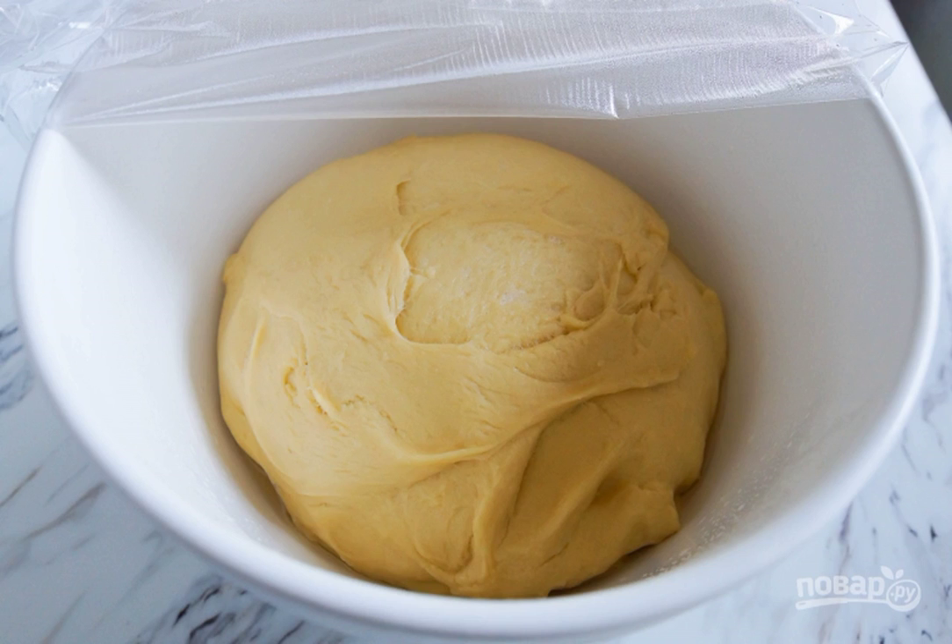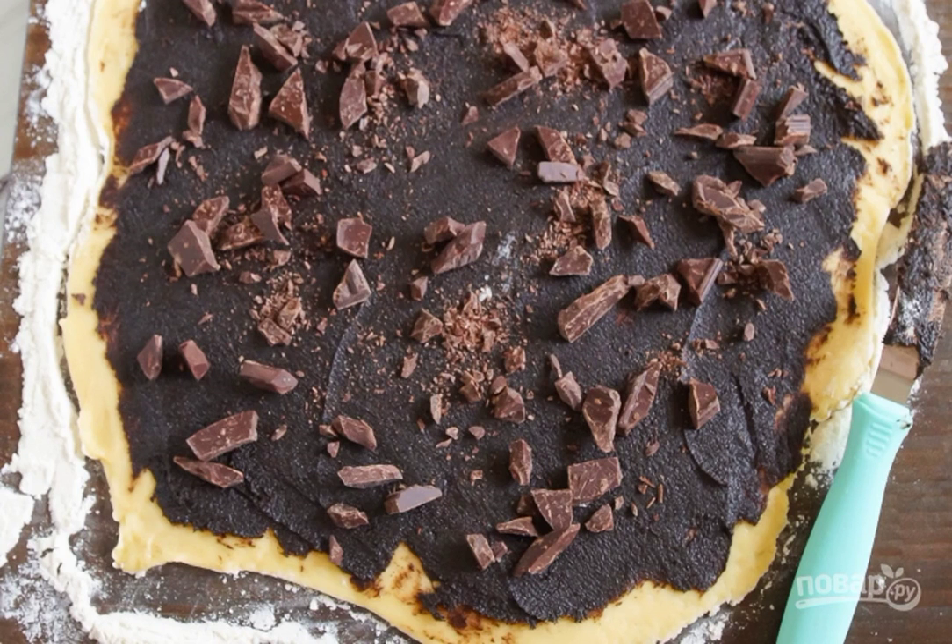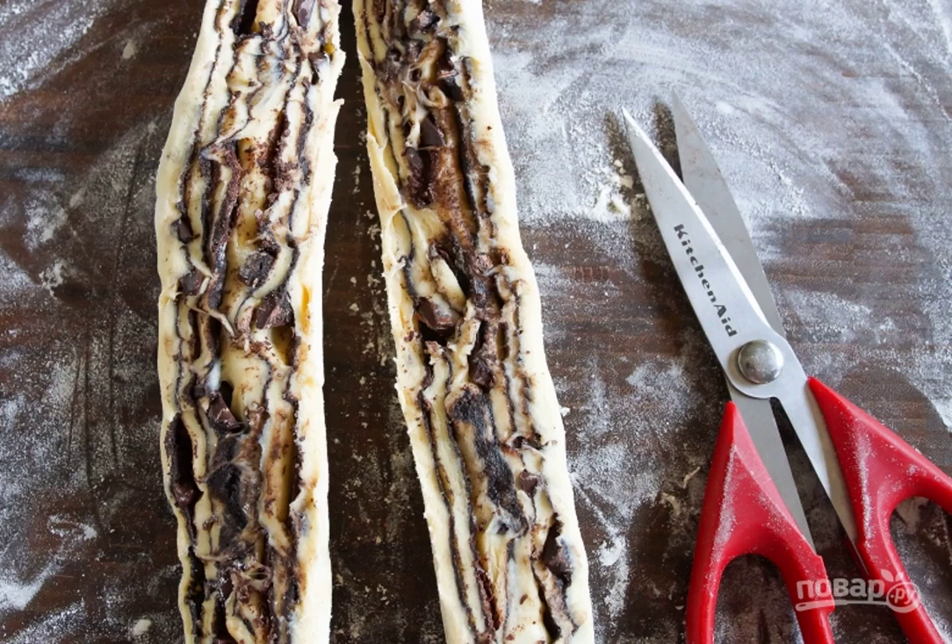Step 2: Leave the dough for an hour in a warm place to increase in volume. Step 3: Mix butter, sugar, chocolate, and cinnamon with a mixer. Step 4: Roll out the dough into a thin sheet and smear it inside with chocolate paste.